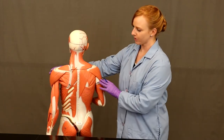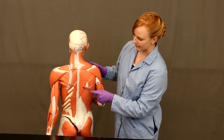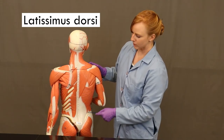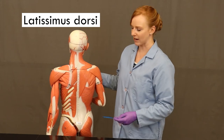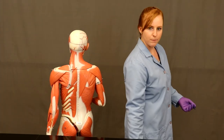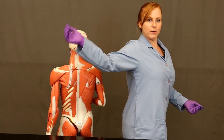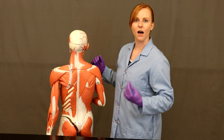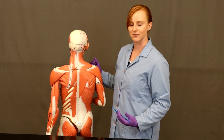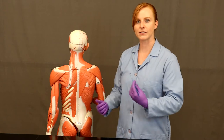Moving to the posterior side of the torso, we have this big huge muscle right along here — this is latissimus dorsi. It also is a big muscle, so it has multiple actions. It comes around and inserts on the lesser tubercle of the humerus, and it's going to be the prime mover of arm extension and hyperextension — it's great for that swimming motion. Swimmers typically get very well-built latissimus dorsi muscles. It also medially rotates and adducts the arm, bringing it closer to the midline.